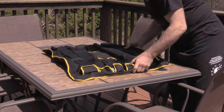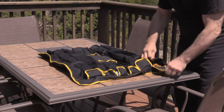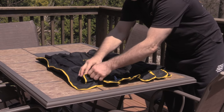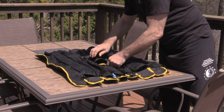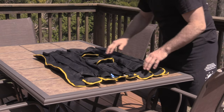Turn it around this way so you can see all the pockets held together with Velcro. The stitching is very tough. This is all made of canvas. I've had this one maybe about seven months — I had these made about seven months ago.